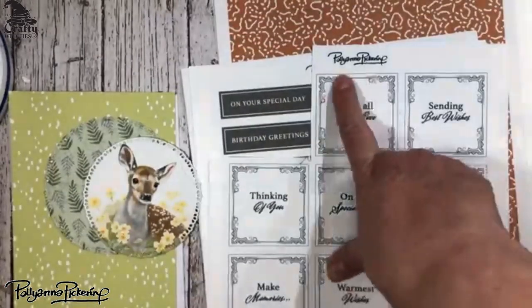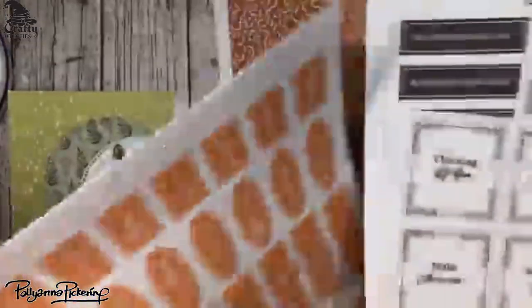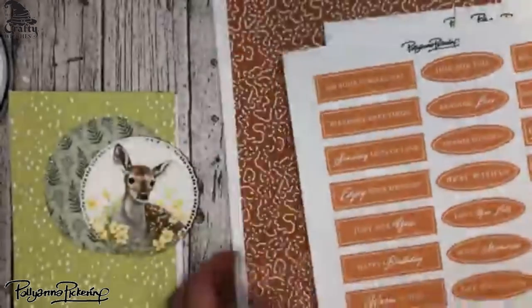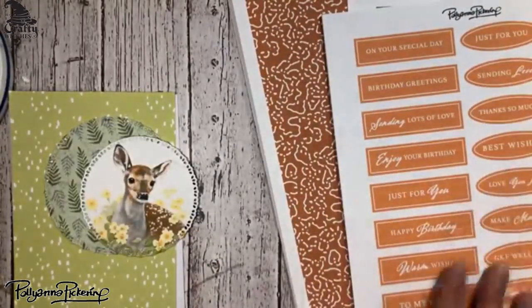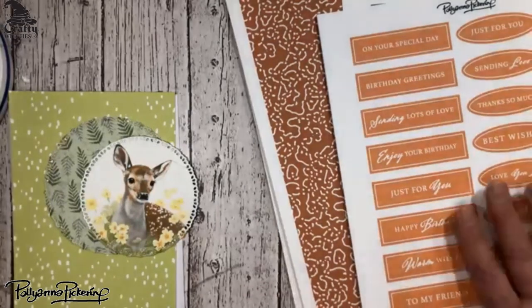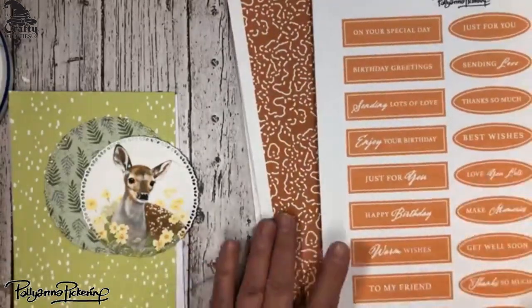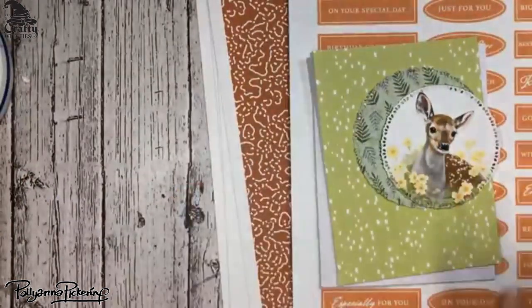So this is a Pollyanna Pickering, and it's a beautiful kit. There are just so many beautiful pictures of wildlife in this kit — it's just unbelievable. But today I thought I would just focus on making three cards, so that's what I'm going to do.